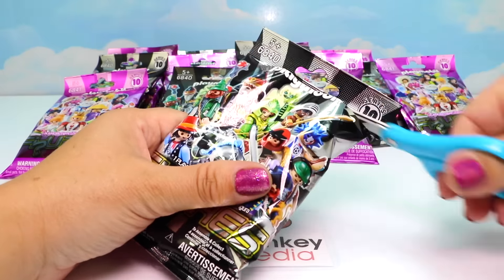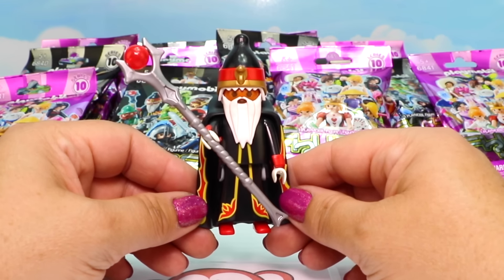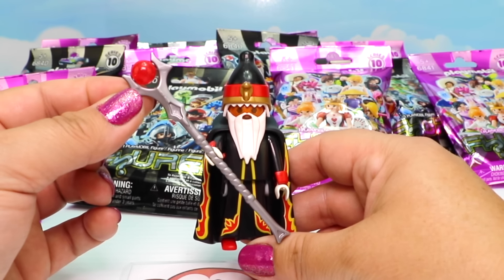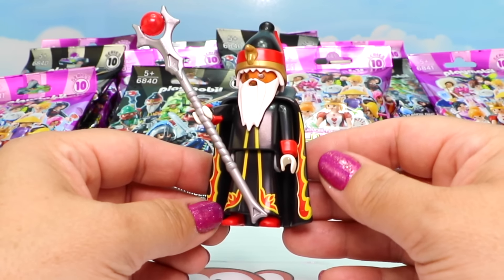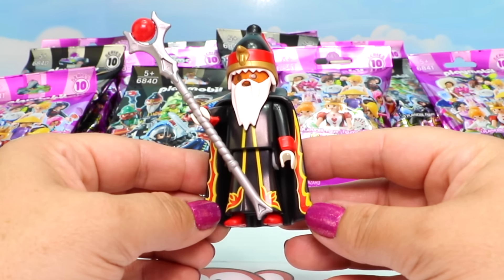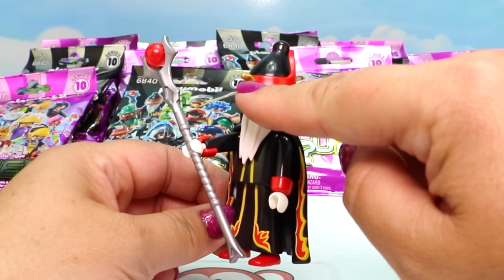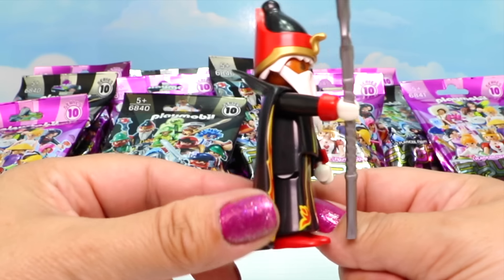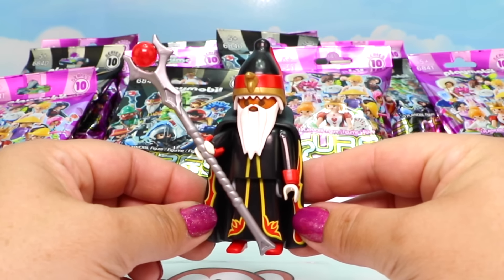It's a black bag next. I think this might be the sorcerer - let's get him all put together. Here's our sorcerer! Look at this amazing scepter - it has a bright red ball at the top. He has magnificent color on his cape and outfit that almost looks like flames, so maybe he's some type of fire wizard. His hat looks like it has a cobra on it. He is just completely amazing, and you can see his cape is super long. I love him!